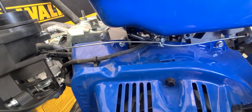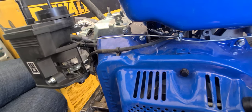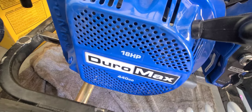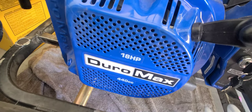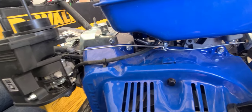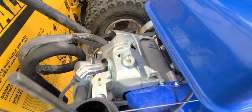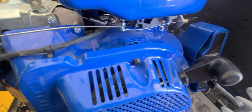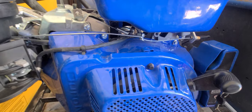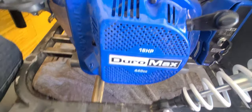And that's how you bypass the governor on a GX390 clone, Predator 212, Duramax 18 horsepower, or Duramax 16 horsepower. Super easy — it allows you to go from full throttle to no throttle, and you eliminate this whole throttle lever system. Thank you for watching, like and subscribe, and we'll put out some more tech tips like this on the Honda clone style engines.